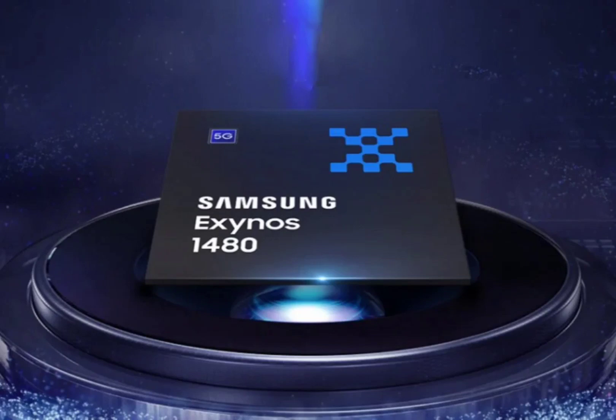The star of the show, however, is the Xclipse 530 GPU based on AMD's architecture. It improves graphics performance by 53% compared to the previous generation, says Samsung.